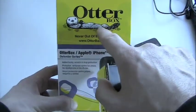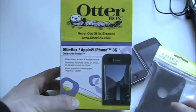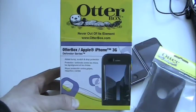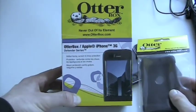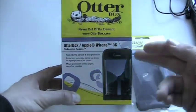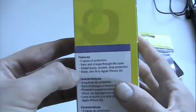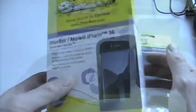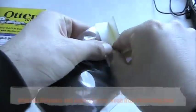OtterBox also makes cases for all kinds of cell phones and other portable electronic gadgets. The reason they're named Otter — you can see their tagline 'never out of its element' — they specialize in what you might call weather or element-resistant cases. These cases are designed to be a little more heavy-duty, a little sturdier than your average plastic case or silicone sleeve. The Defender Series in particular is a multi-part system with three layers of protection — added bump, scratch, and drop protection.